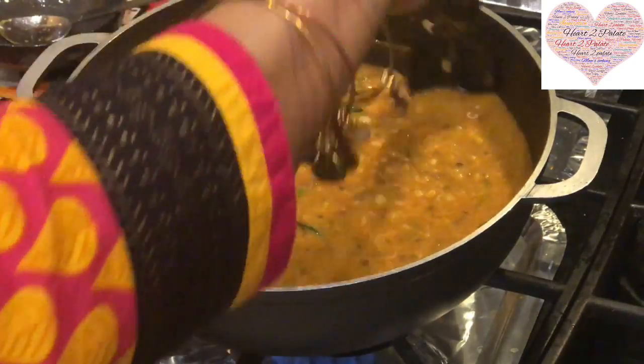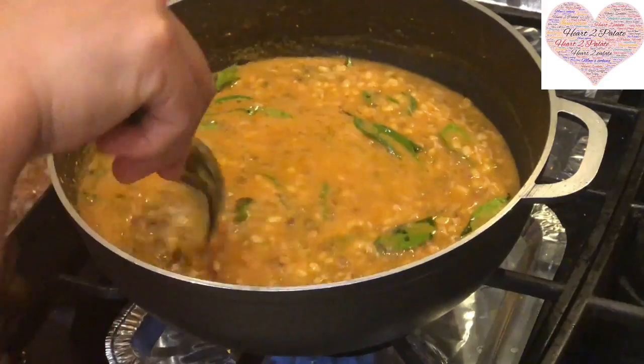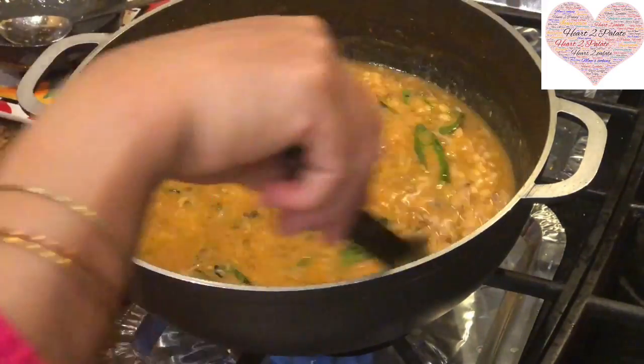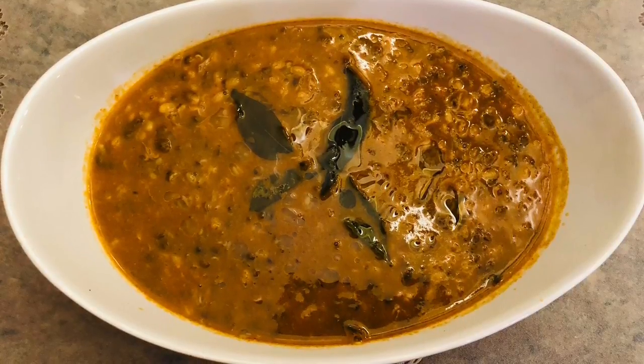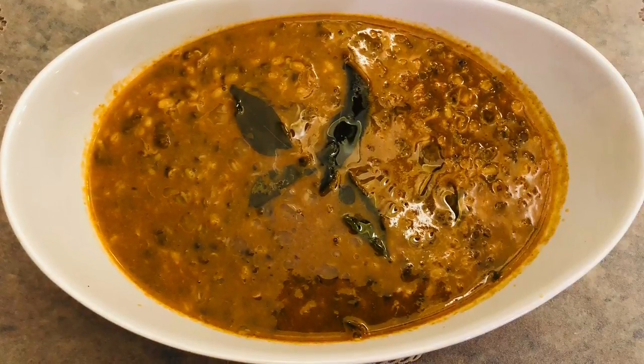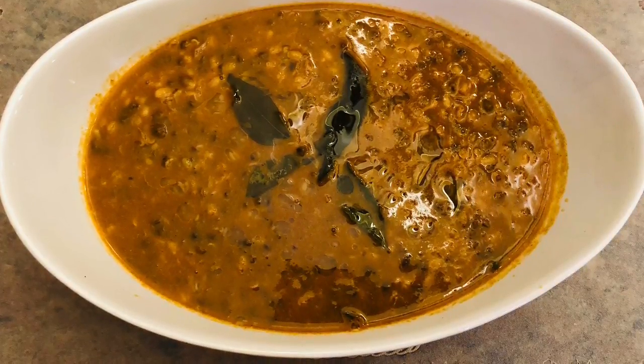Mugachi Amti is now ready, to be served with garam garam bhaat — hot rice. I hope you enjoyed this Mugachi Amti recipe. The recipe is in the description box below. Please don't forget to share, like, and subscribe to Heart to Palette.